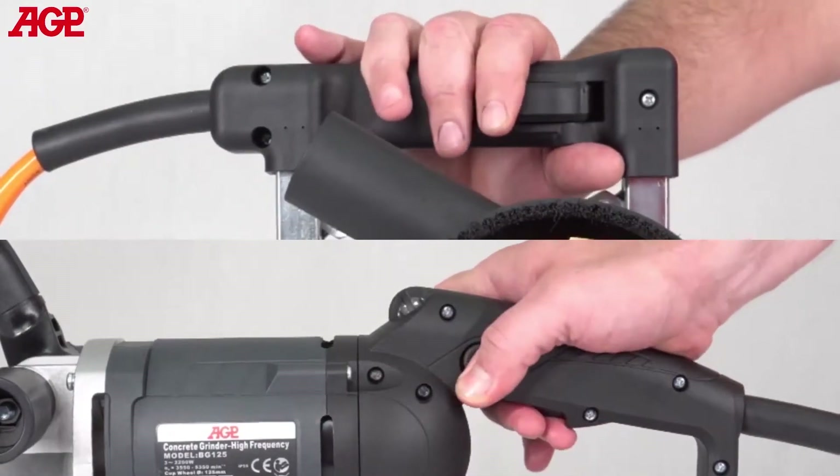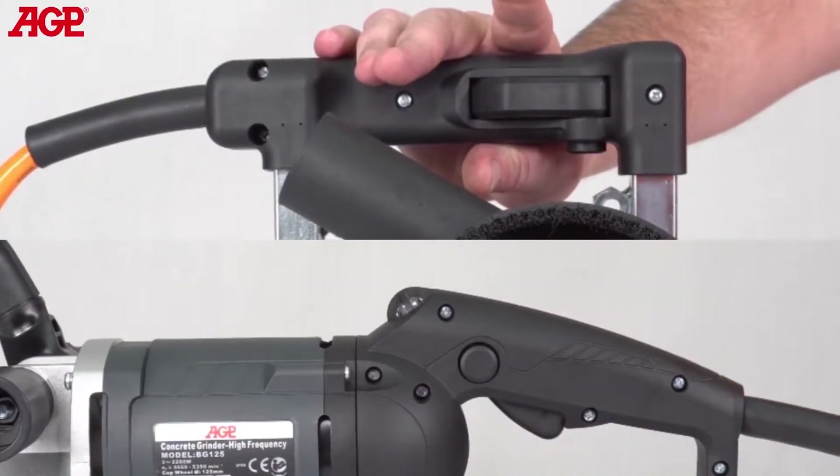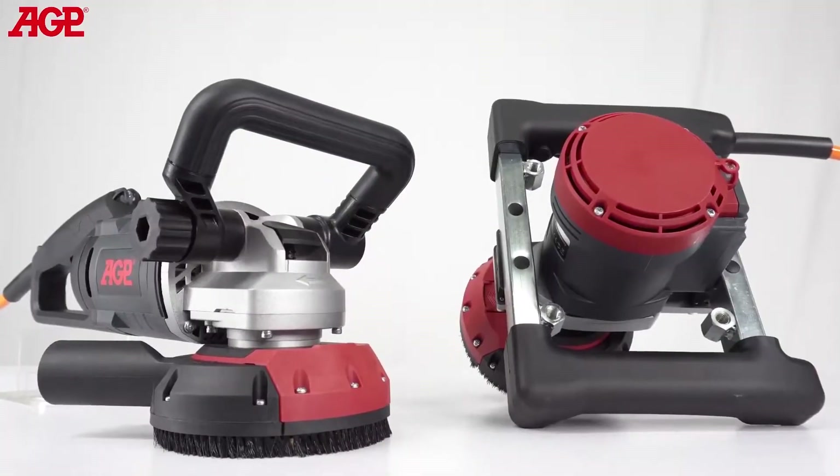The lock-on switch has a reed-type operative element which is completely sealed from dust and includes anti-restart protection. The handles are designed for low fatigue and optimum control.